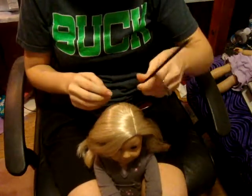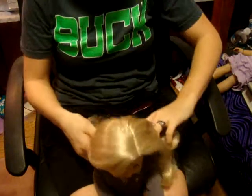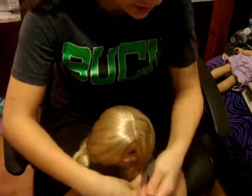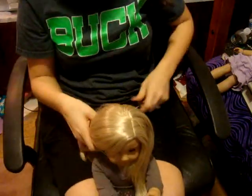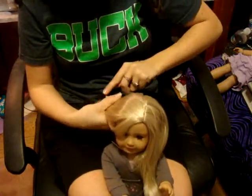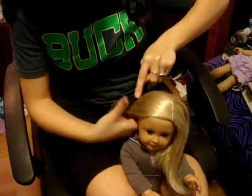You're going to start by parting her hair. You can also do this to pigtails, and put it into pigtails, and it will be really cute. Just put her hair on the side. This also looks really cute on Mia and Julie. I actually have them already in this hairstyle, and I'm going to show you them at the end.